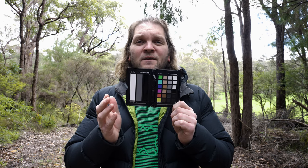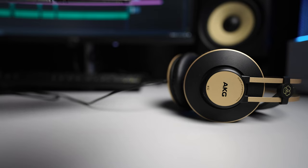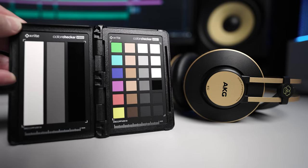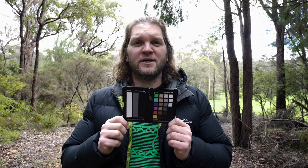If you're filming a scenic outdoor scene with no talent, you can just place this at a reasonable position somewhere in the frame, take a few seconds of footage, and then remove it and film the actual shot you want. If you're filming product shots, just pop it in the shot, record a few seconds, and then take it out and continue shooting. Try to shoot with the correct exposure and white balance as it's going to make colour correcting your footage a lot easier in post.